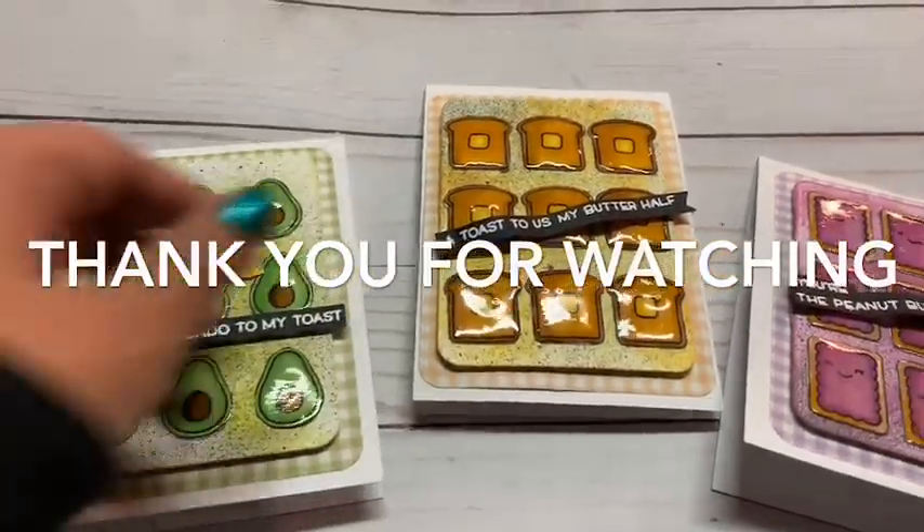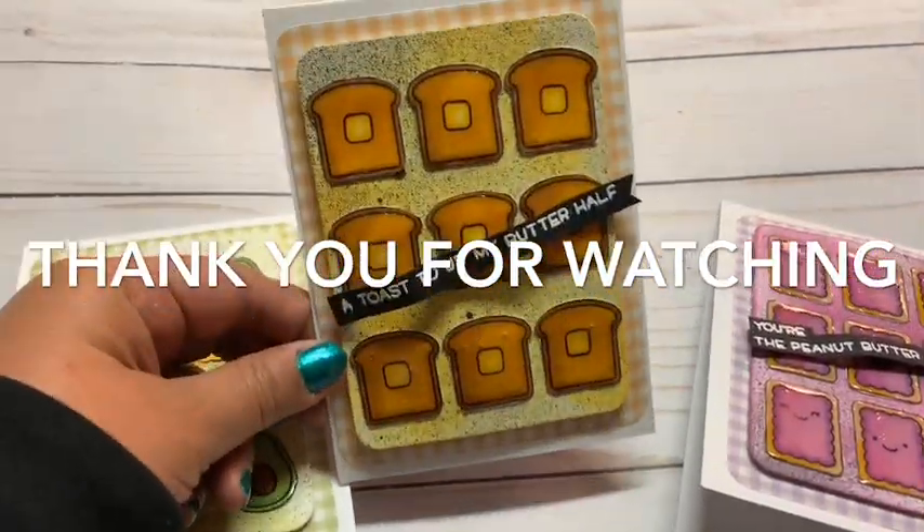So here's all three cards all together. Let me know in the comments below which one was your favorite.